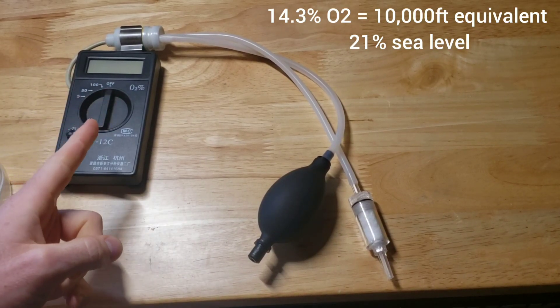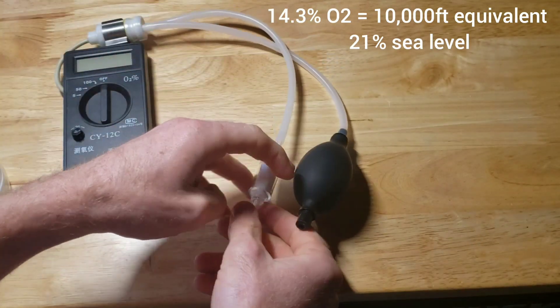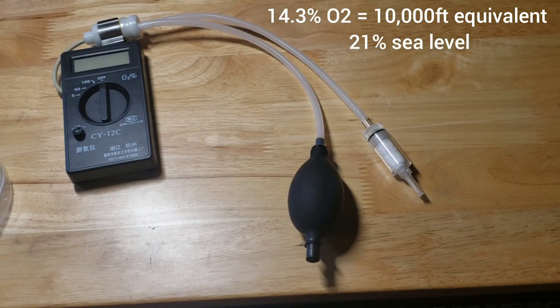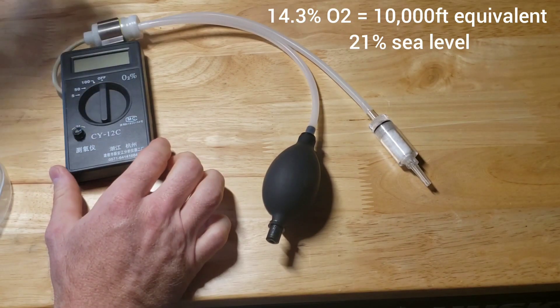What we have here is an oxygen sensor I ordered from Amazon for about a hundred dollars. When dealing with altitude training, it's really important to see exactly what levels of oxygen you're breathing in and how it would compare to different levels in the atmosphere.